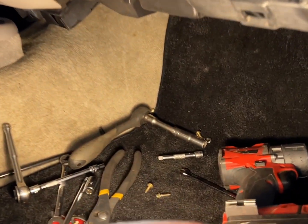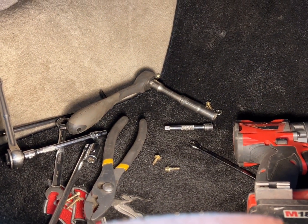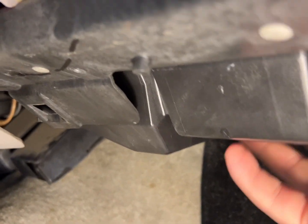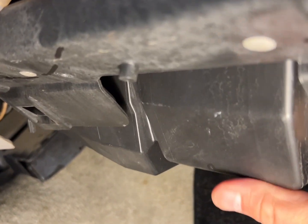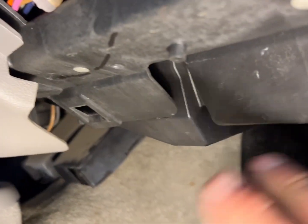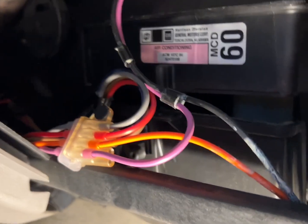Now that you've fought to get all these nuts and bolts out, go ahead and get in there, pry it down, work it out, and you should be able to pull this bottom cover off. You might have to bend and pry and break the seal a little bit, but there's our heater core.